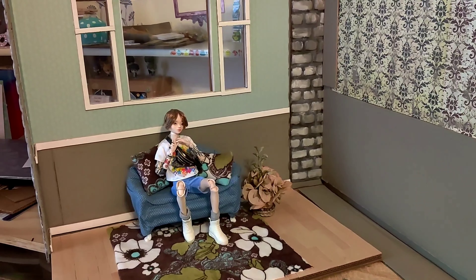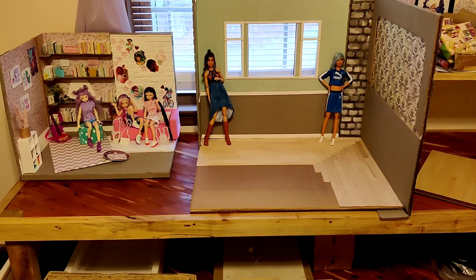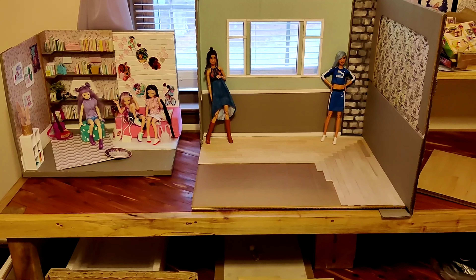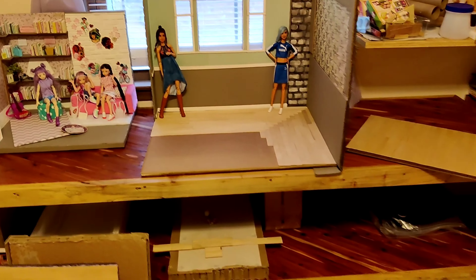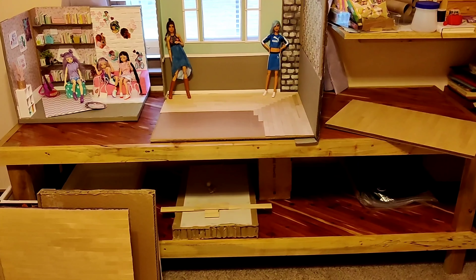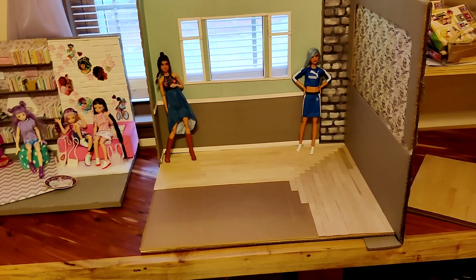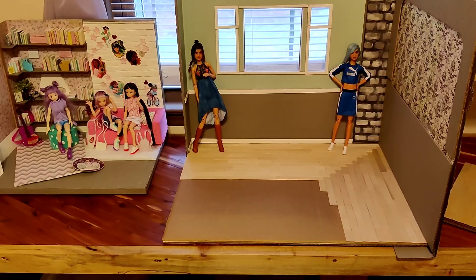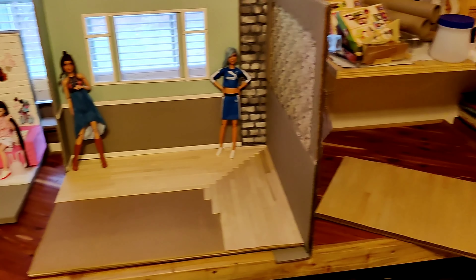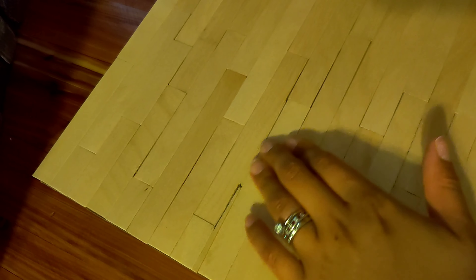Hi guys! This is the second part of video four in my making quarter-scale diorama video series. First off, look at this amazing desk that my husband made me — oh my gosh, I am in love! You can see that I started a new floor for Miss Cynthia of Pampered Baby's Nursery. We talked about it and I showed her the floor which had the flaws in it that I didn't like.